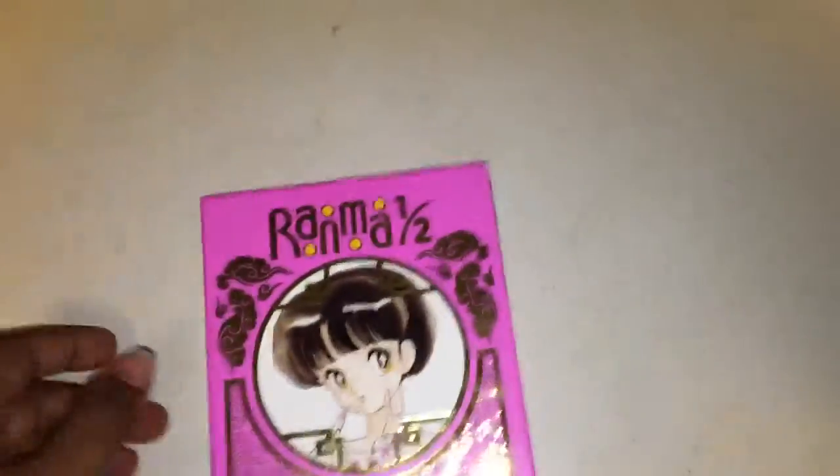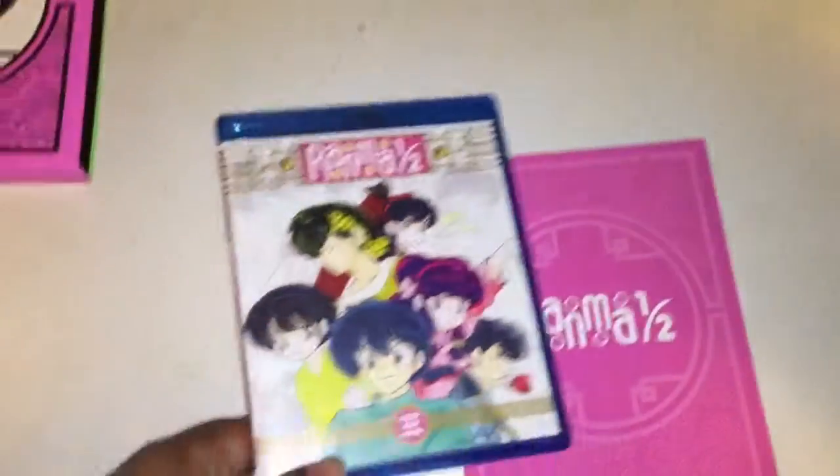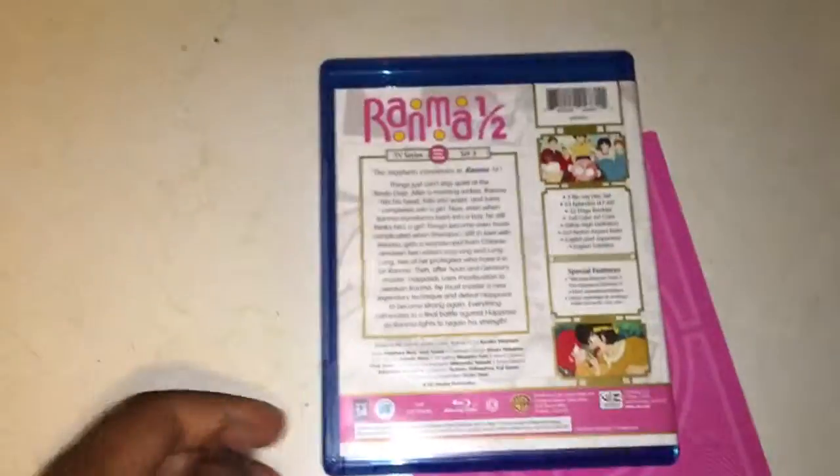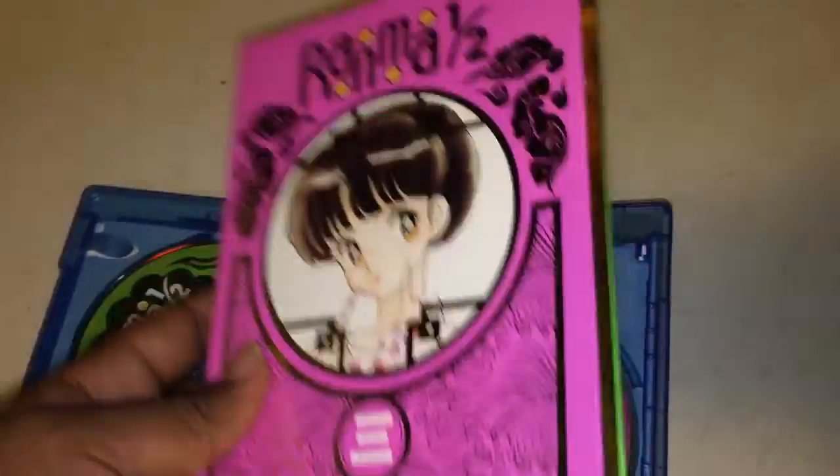Let's get with the unboxing. This is the Blu-ray — front, side, back. Now let's see how the discs are. They're pink and green, pretty much a CD disc. The Blu-ray discs are the same theme as the box, from what I noticed.